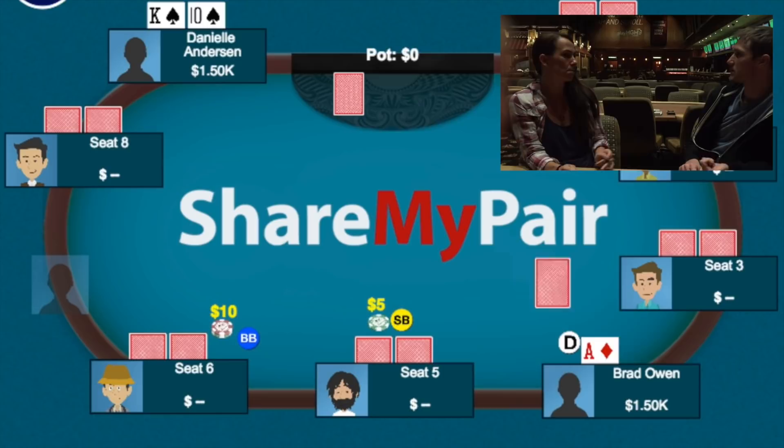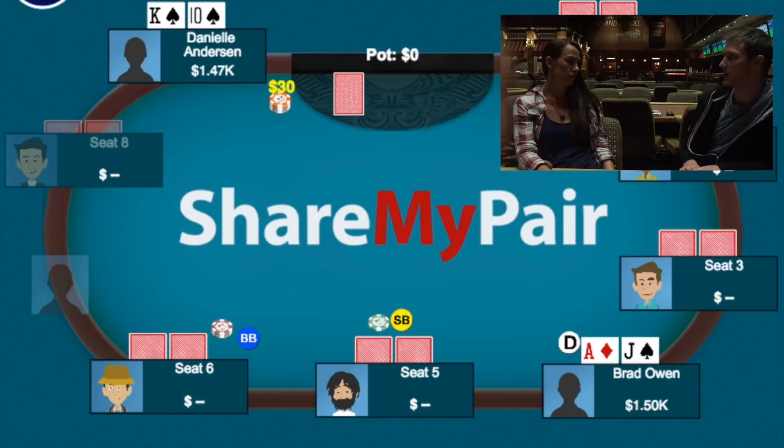Now we get into the section where I go over key hands I played with Danielle Anderson, one of the all-time winningest female online poker players. It's a little tough to hear, so turn the volume all the way up. Just finished the session — I was in for 2,300. I played some interesting hands with Danielle, so we're going to talk about those.